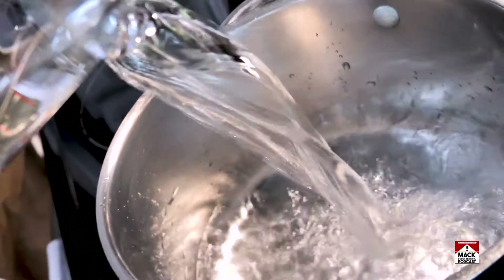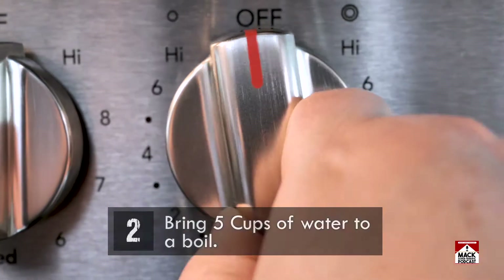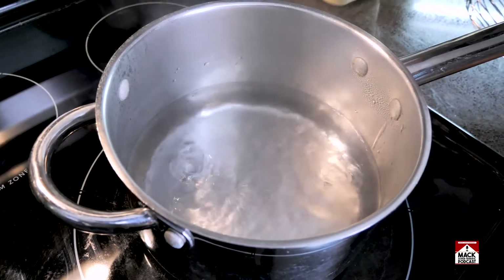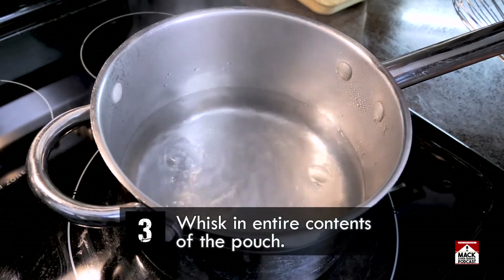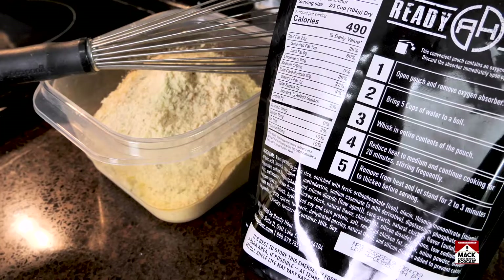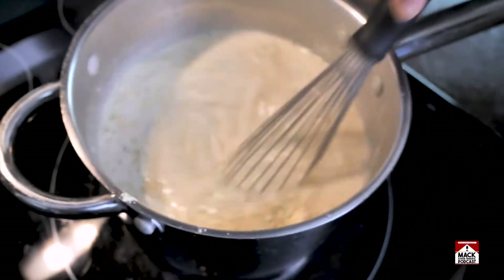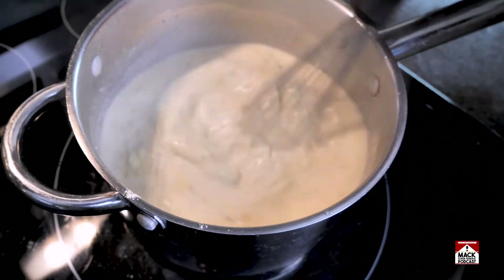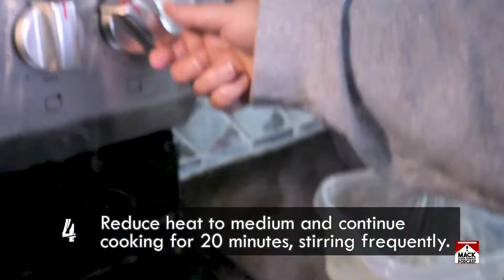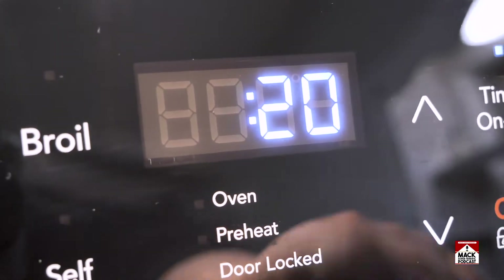The next step is bring five cups of water to boil. Once you've got that going, step number three: whisk in entire contents of the pouch. Easy enough. Step number four: reduce heat to medium and continue cooking for 20 minutes, stirring frequently.